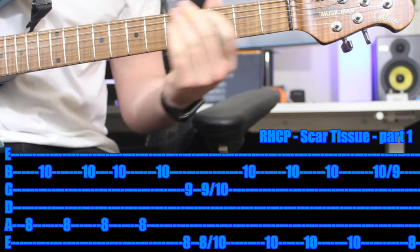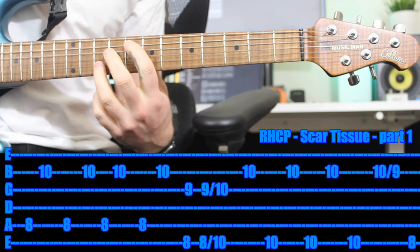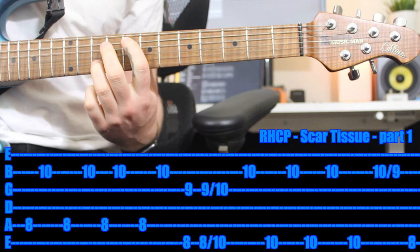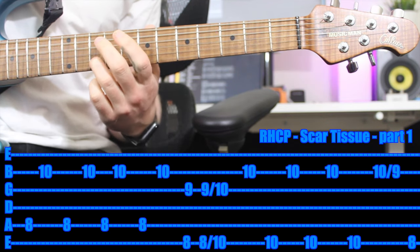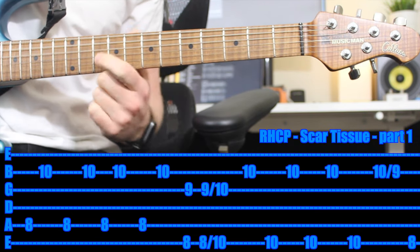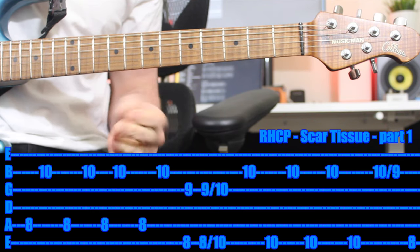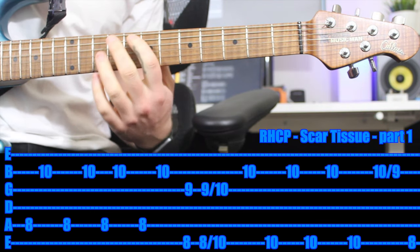Using your first finger on the 8th fret of the A string, and then your third finger — you just want to leave it all the time on the 10th fret of the B string. The reason is otherwise you'd have to do so much jumping around. It's way easier if you just leave it there.